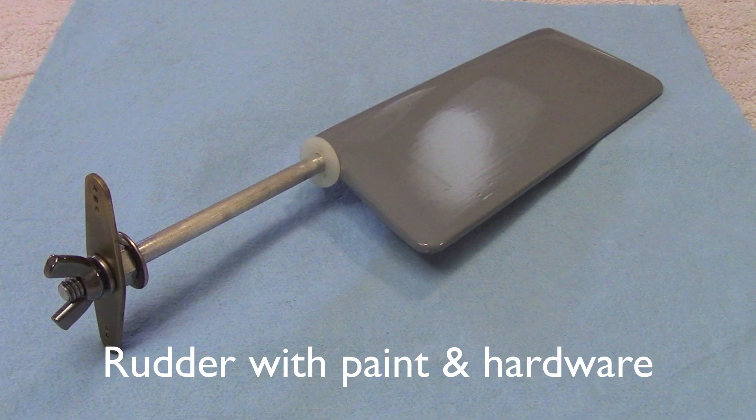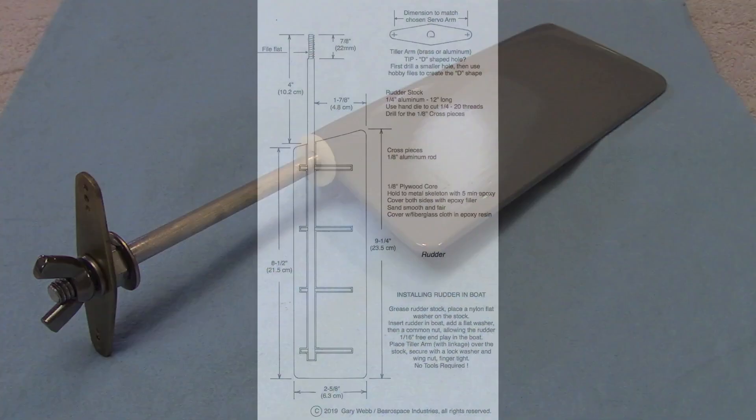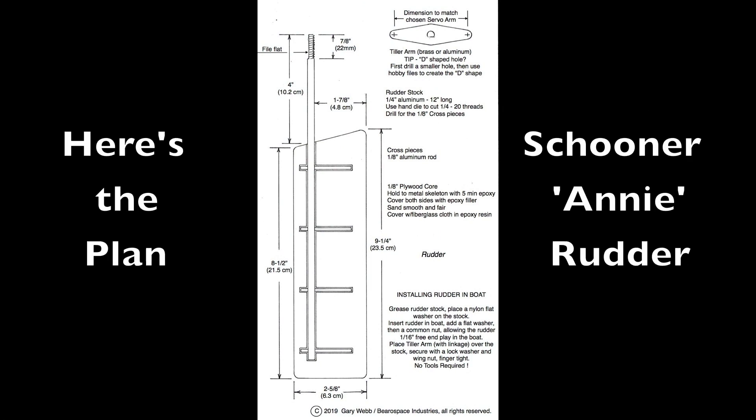Here's what the finished rudder looks like. The rudder is made up of a metal skeleton and a plywood core covered with epoxy and fiberglass.